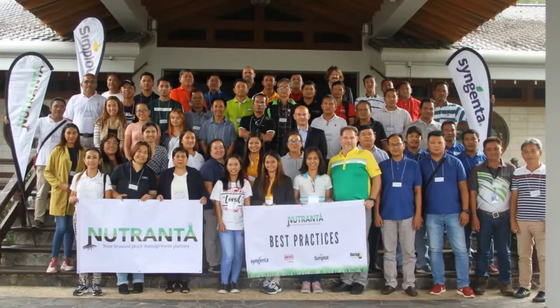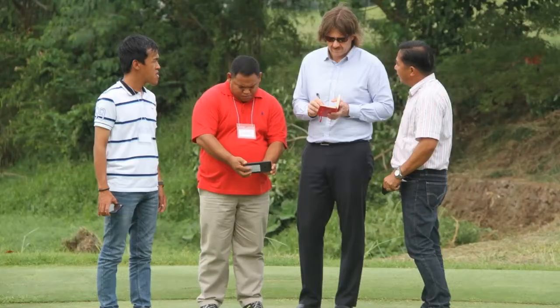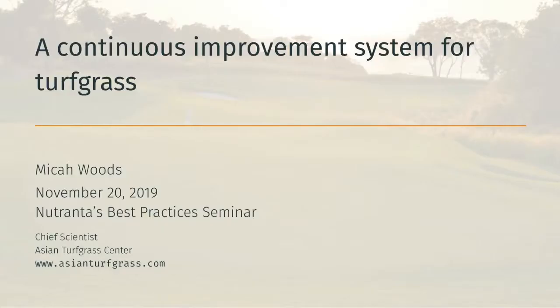Hi, I'm Micah Woods, Chief Scientist at the Asian Turfgrass Center. Last week in the Philippines, I gave a seminar about a continuous improvement system for turfgrass, and I think this is something that can be useful for a lot of people. I'm going to blast through these slides and record an audio track for the things that I talked about.